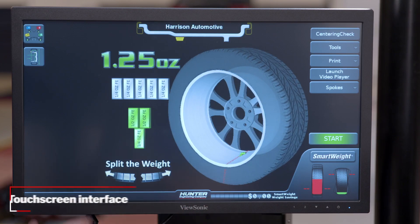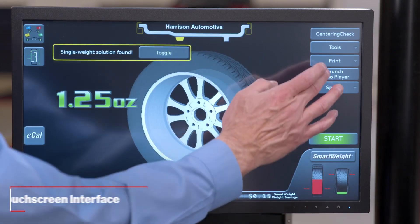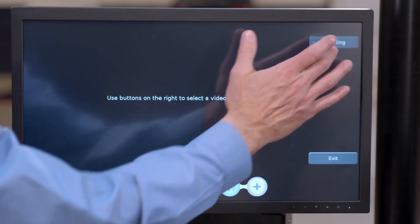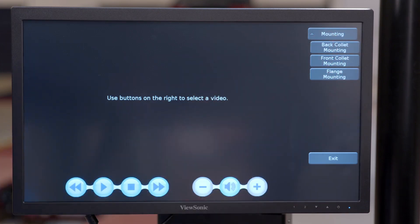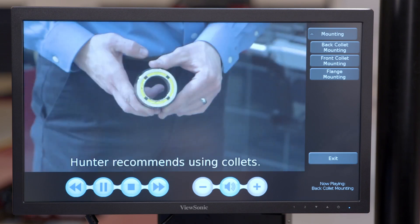A touchscreen is standard on every Smart Weight Elite Balancer, providing the fastest and easiest way to balance wheels. The intuitive interface ensures skilled technicians are working as efficiently as possible, and brings new ones up to speed quickly with on-screen videos and animations.